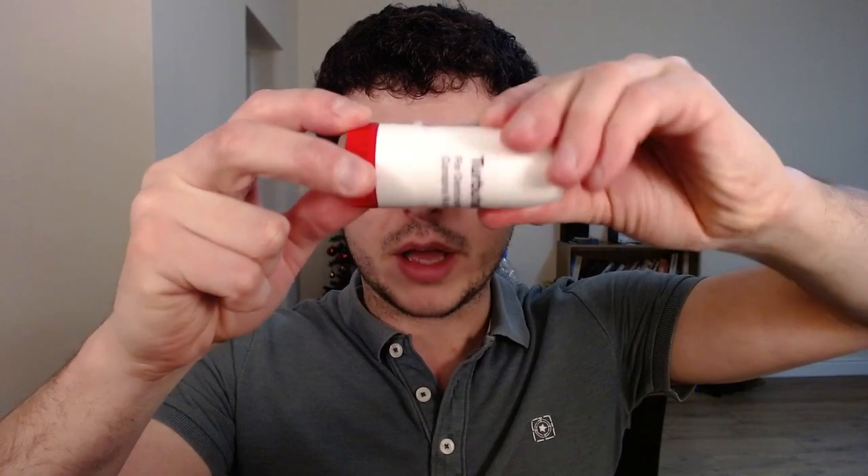How do you use this thing? Basically, if you hold it like this, hold the red bottom, grab onto the top and just twist it off. And there we go — you can see the inhaler here.